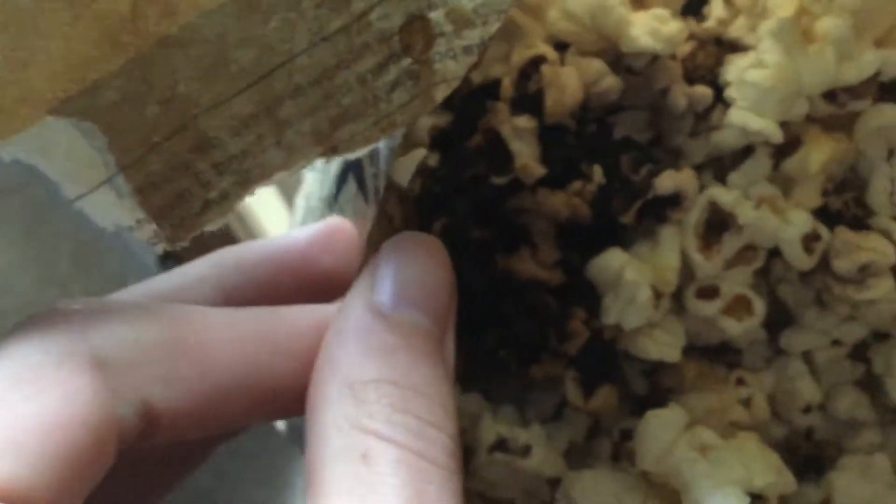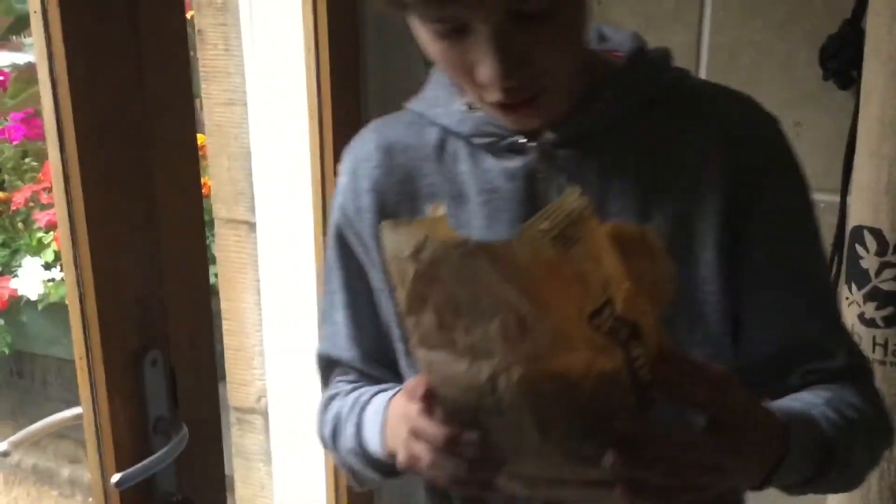Yes. Okay guys, so here it is. Guys, I'm gonna try and sniff it. So it got a bit burnt. You're actually meant to read the back and it says two to three minutes, not five.